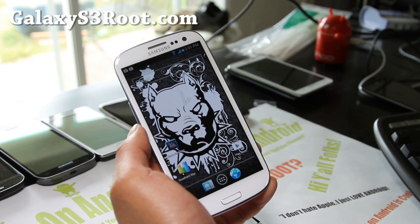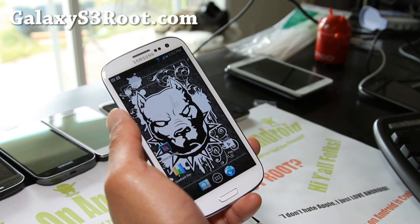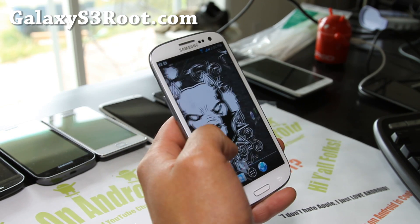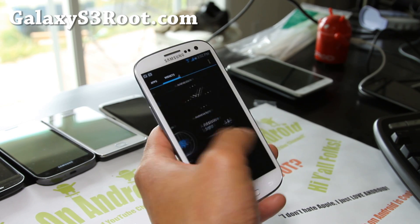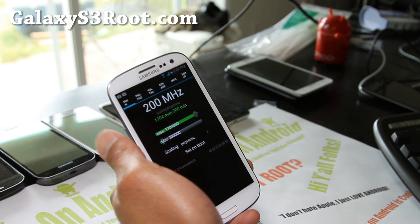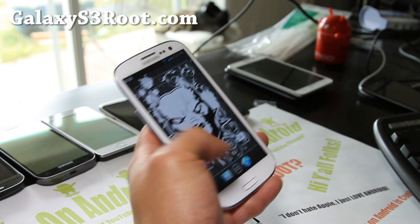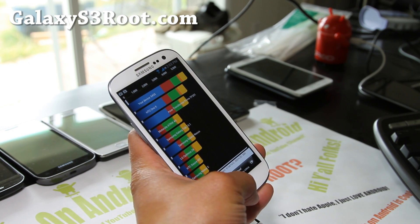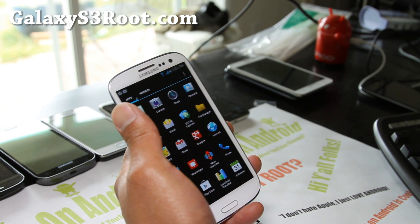It has CPU overclocking and underclocking with that kernel — the Zoom kernel also comes with it, or you can just install the kernel separately. I've got SetCPU running here at 1.704 GHz overclocked, set at Pegasus. Getting pretty good quadrant scores — 5435 — which I think is a little bit higher than stock. Pretty good performance with this ROM.